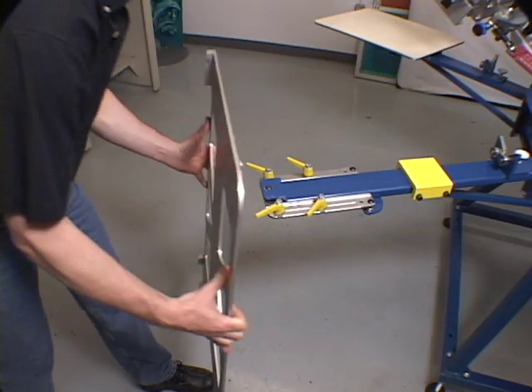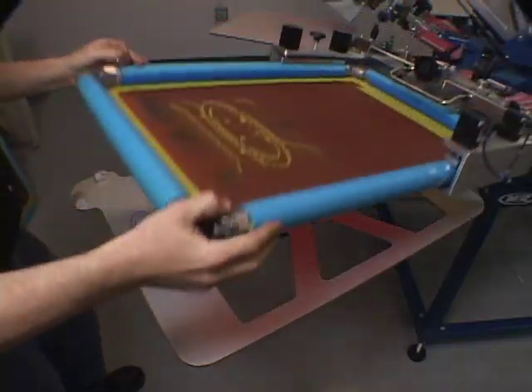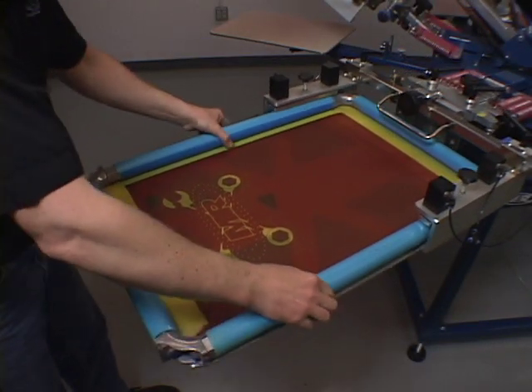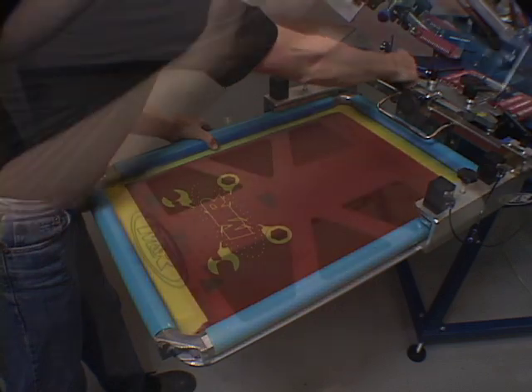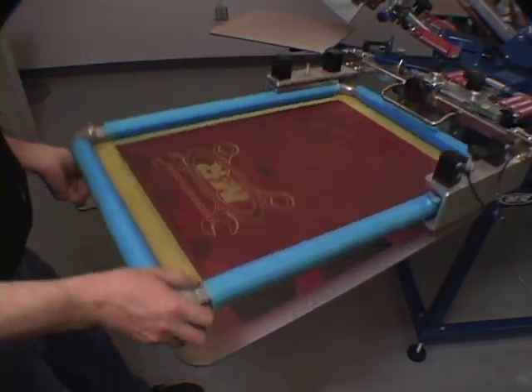The final step is aligning the screens with each other on the press. Once mounted on the press, the Tri-Lock pallet matches the same three stop points found on the master frame. The pallet is easily moved to each printhead and quickly aligns the screens on the press. The result is easily registered screens in minutes.